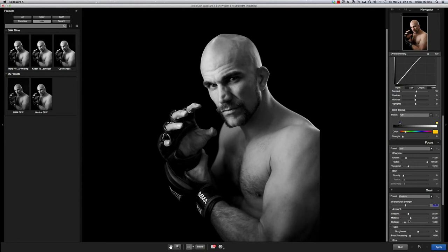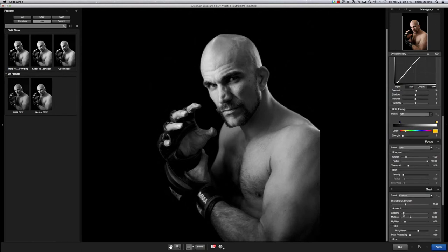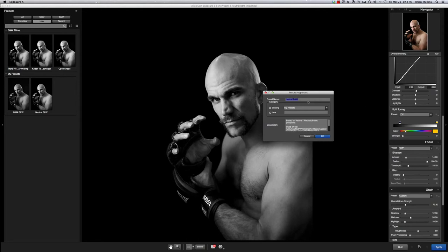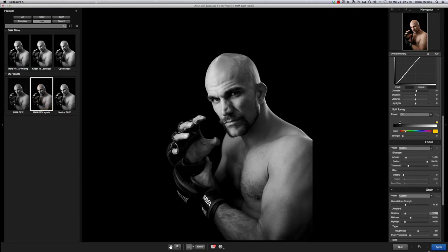I'm pretty happy with that. If you're not familiar with saving presets in Exposure 5, it's really simple — just click the plus button up here on the left. Then we're going to name it — I'll call it BMW Plus Grid. You'll see it even has a notes field, which is kind of cool. When we apply it, we save it in my presets. If we wanted to, we can save it into a new category. So we'll leave it there, hit okay, and apply.